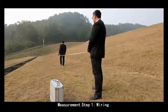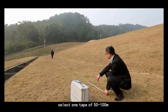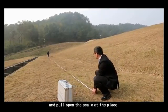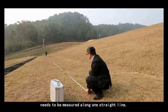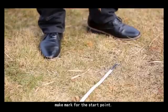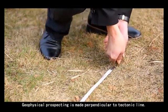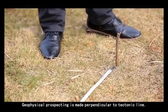Measurement step 1: wiring. Select a tape of 50 to 100 meters, pull it open to the scale, and place it along one straight line at the site to be measured. Make a mark for the start point. Geophysical prospecting is made perpendicular to the tectonic line.